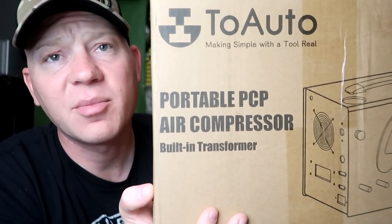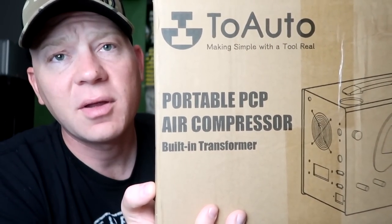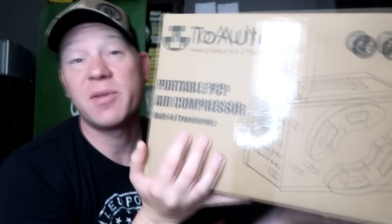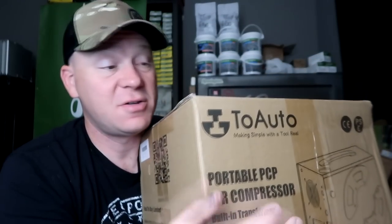But I went out and I found the cheapest air compressor for these PCPs, and it's less than half the cost of the one that I've been using. So that's what we're going to do today — portable PCP air compressor with built-in transformer. From the Amazon link, it shows that this would be everything you need.